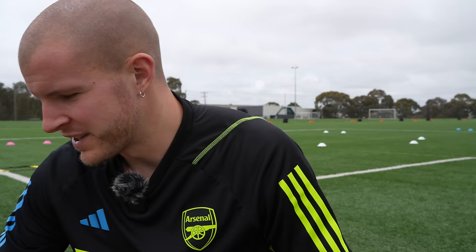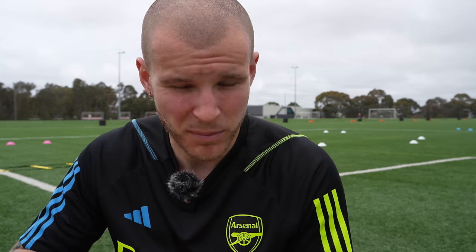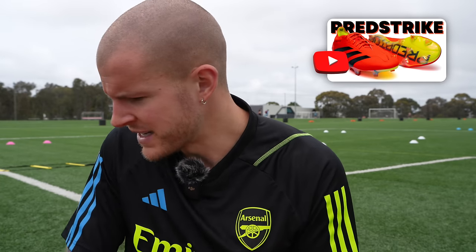Welcome back to the channel. Today is a play test of the new Pred Strike in the laced model. This is a boot I've worn once so far — I did the review on them and wore them for a training session — so I wanted to give you guys a really good idea of what these are like to play in. I'll walk you through the whole session, similar to the laceless model, and I'm really excited to bring you guys these play tests.